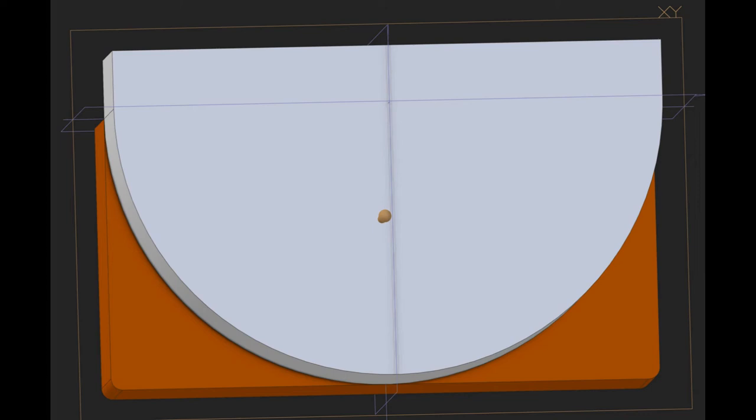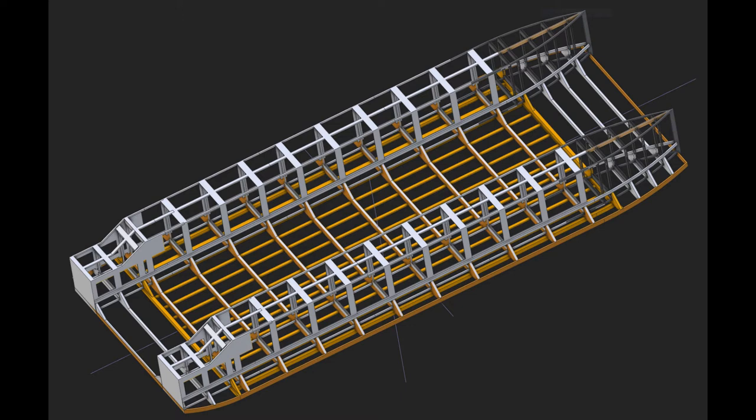This episode shows the development of the structural backbone for the catamaran-style houseboat, as well as the planned/intended step-by-step build process.